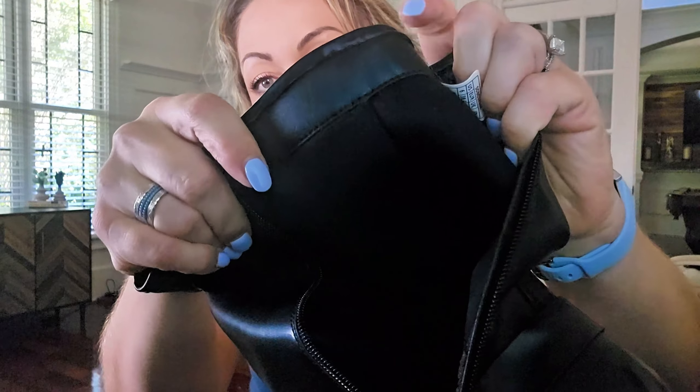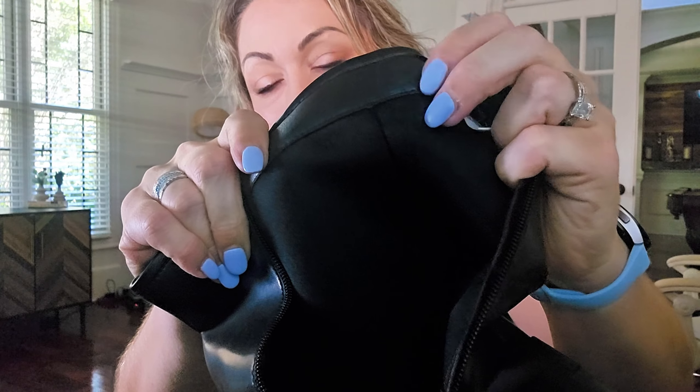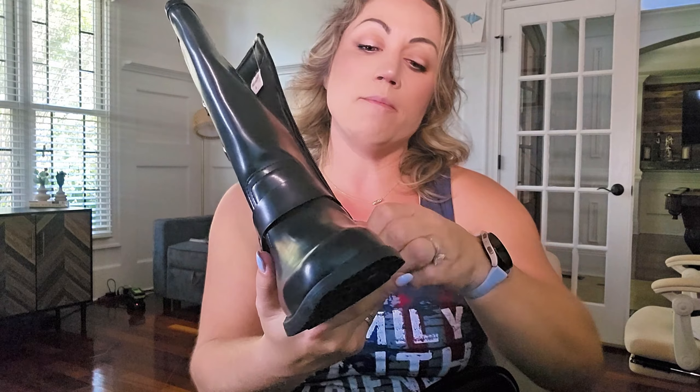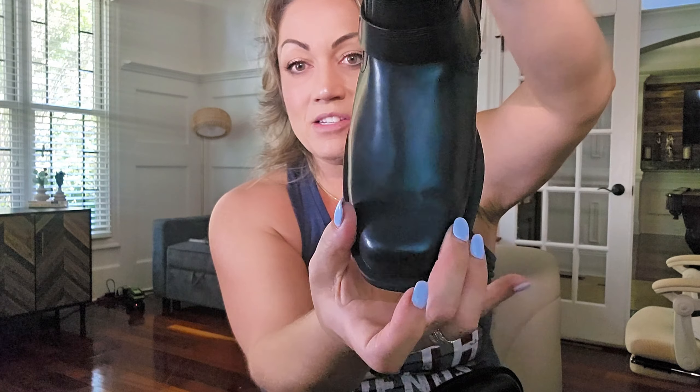You've got kind of a neoprene looking and feeling material on the side here, so that is also going to be comfortable. Comes in three different other colors. And this is a vegan leather on top with a nice square toe.